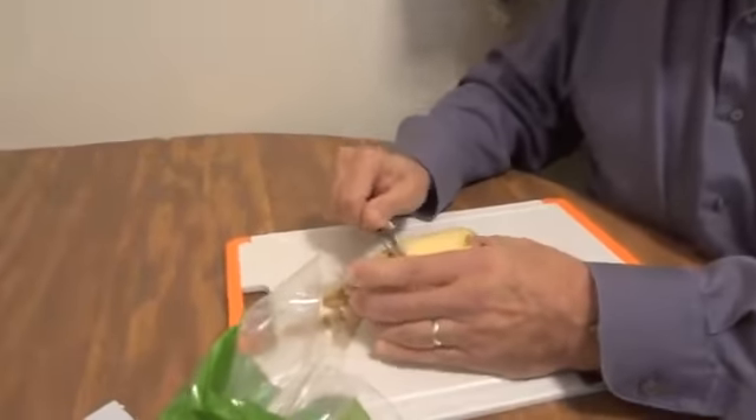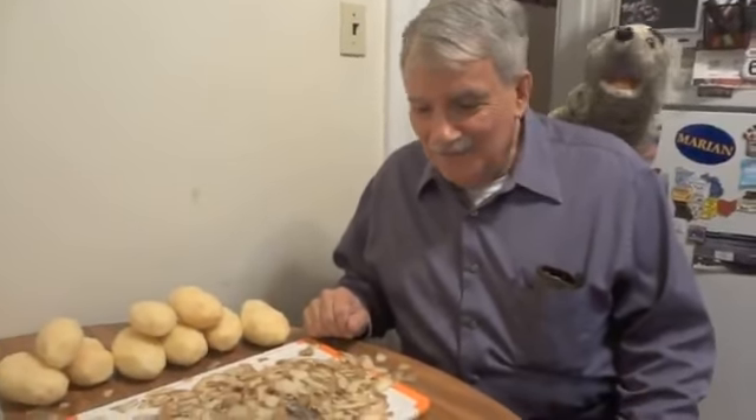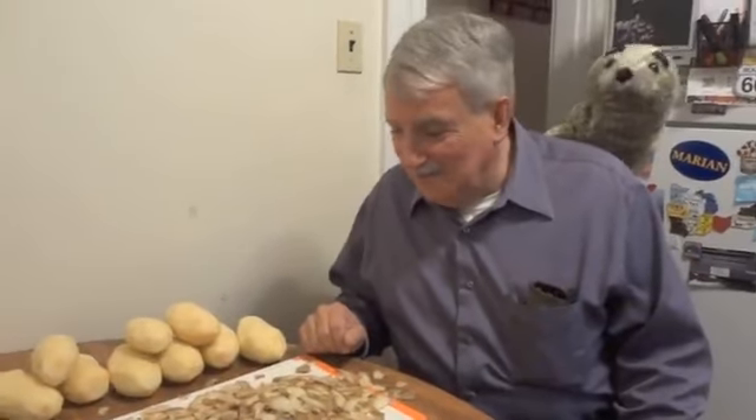And we're going to continue to do this for all the potatoes! So let's skip ahead! Well now, Bob, you sure did a great job peeling all those potatoes! Thank you, Sealy.